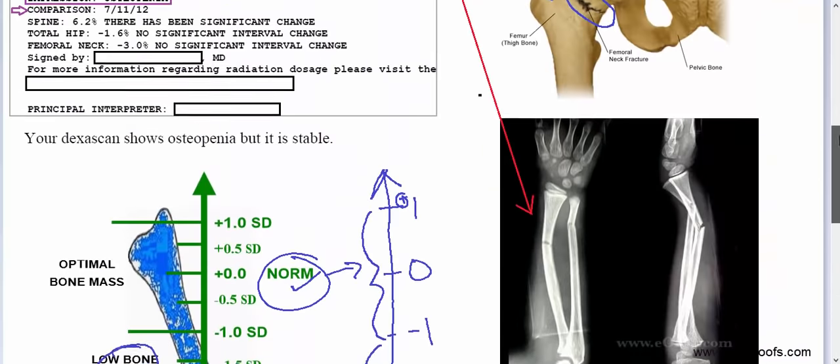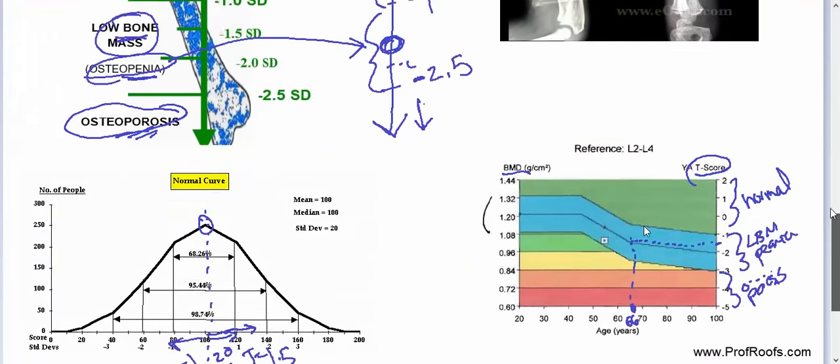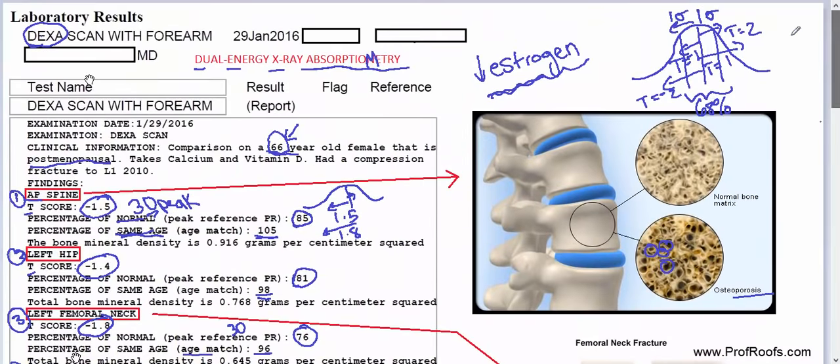One last note: it may not be on every scan, but there may be a comparison to a previous bone scan. They'll compare the spine, the hip, and the neck of the femur. In this case, there was a 6.2% increase compared to the previous scan, which is significant because we use a significance value of greater than 5%. The hip and neck showed a loss in mass — negative 1.6% and negative 3% — but both are less than 5%, so they were not significant. And that's a simple overview of how to read a DEXA scan report.